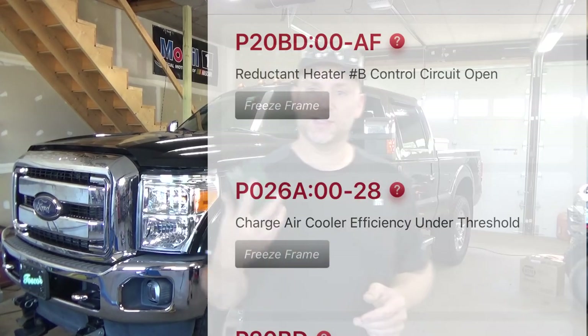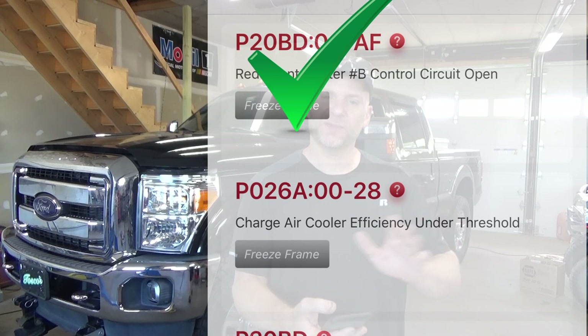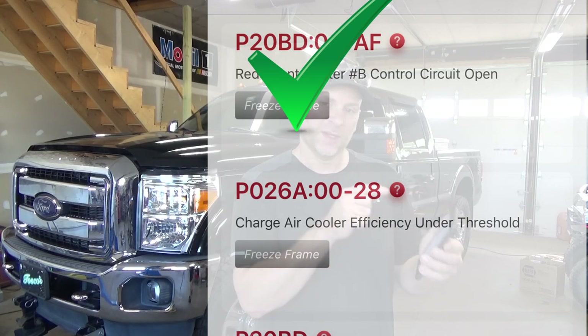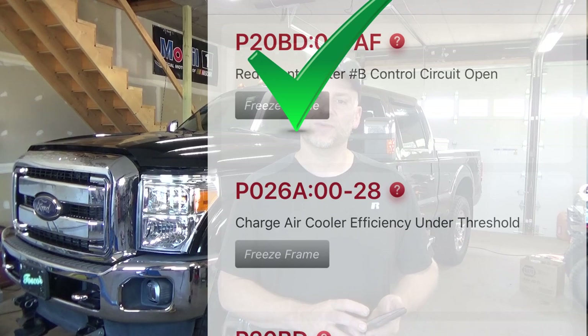Remember this vehicle? We just got done chasing down the P-20BD for the reductant heater circuit B, and we found out which one that was, confirmed the issue. That one is resolved and everything's going well. Now we have a P-026A, charged air cooler efficiency under threshold.